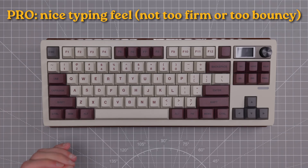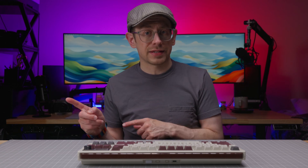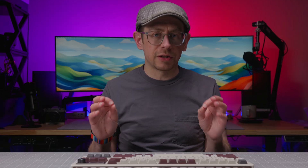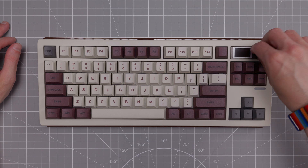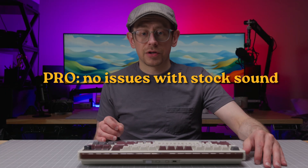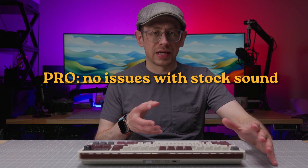The typing feel here is also good. It's not super bouncy as the sandwich-style foam gasket mounts might suggest, but there is a little flex thanks to those gaskets and the flex cuts in the polycarbonate plate. If you're worried it's going to be way too flexible, it really isn't — I wouldn't call it bouncy. You have to press quite a bit to actually get real up-and-down movement. Having both the LCD and the encoder knob is a nice pro so you're not trading one for the other. As far as sound goes, there are no objectively bad sounds out of the box.